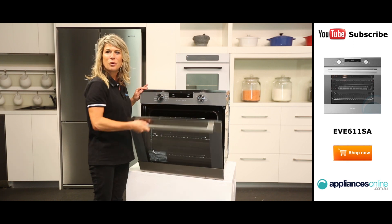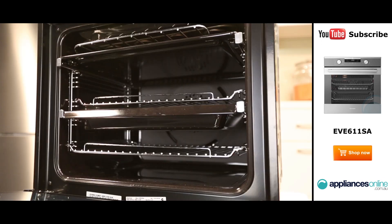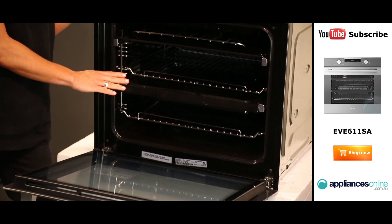Now let's have a little look inside. This model includes a split anti-splatter grill insert, two chromed wire shelves, a baking tray, roasting dish and a roasting rack, telescopic runners and side racks, so it offers great cooking versatility.